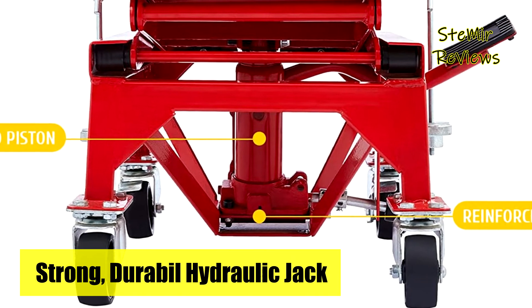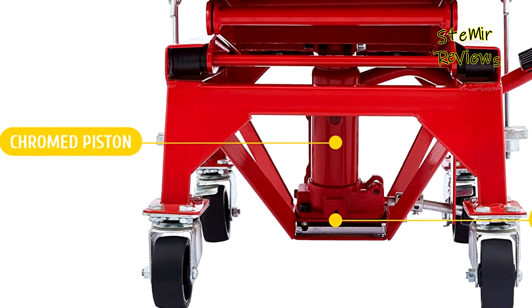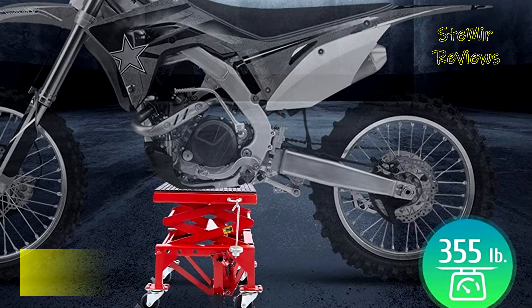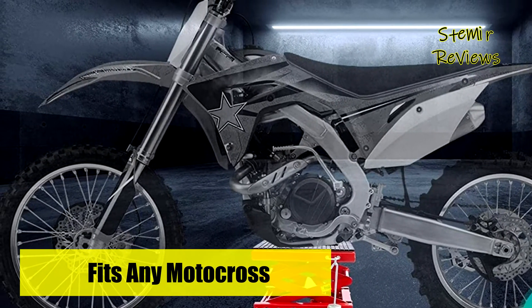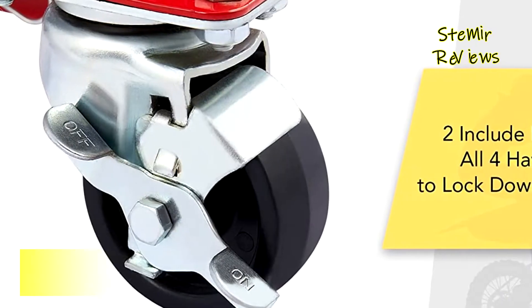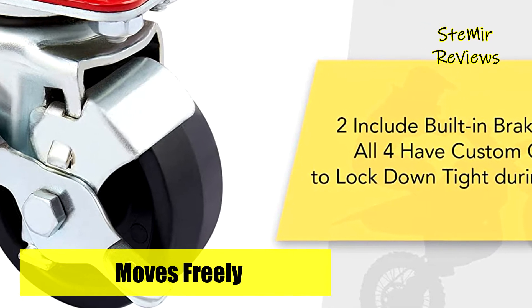The tabletop of this dirt bike lift is spacious with a textured rubber surface to hold things in place while avoiding any damage to your vehicle. A central hole keeps oil changes simple and mess free. This dirt bike stand and lift and its parts are constructed from high carbon structural steel, galvanized or powder coated for superior durability, corrosion resistance, and longevity.